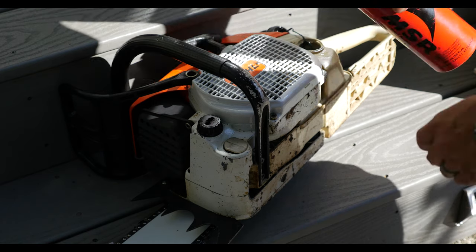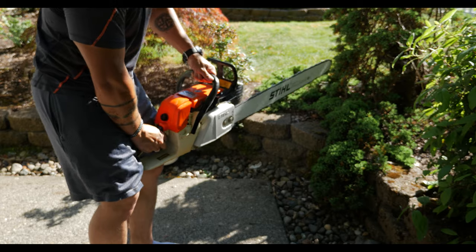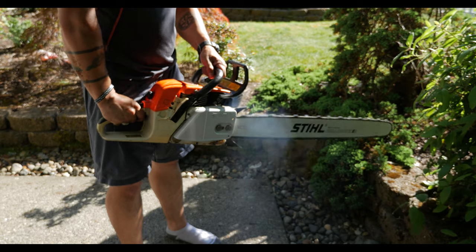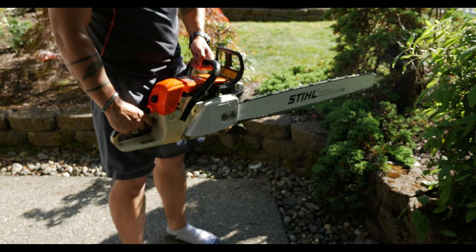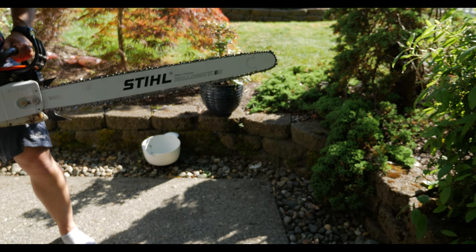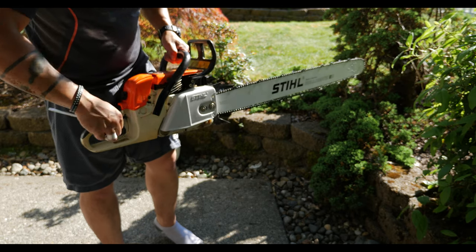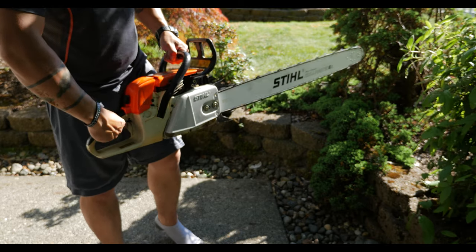This is the first fuel this saw has seen in a long time. I may have to do a carburetor rebuild, but for now I'm just going to adjust the idle screw as needed. The next thing I'll need to do is dial in the high and low jets for the carburetor to really dial in the performance.